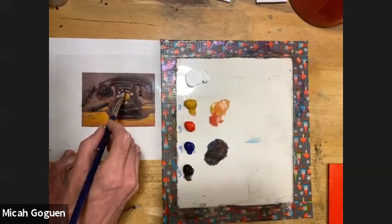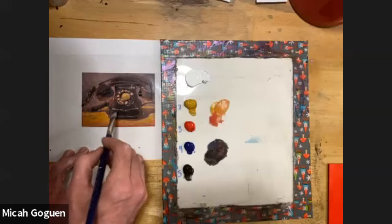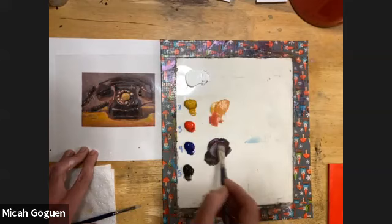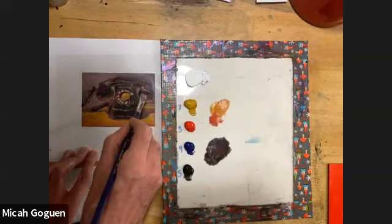I can use just the corner of the brush. Going back to that purplish mixture — the black may dominate it a little — so I'm adding a little more red, a little more blue, and a little more white. I'm coming back to fill in these other sections that are a little bit lighter.